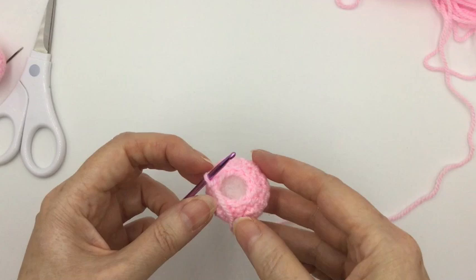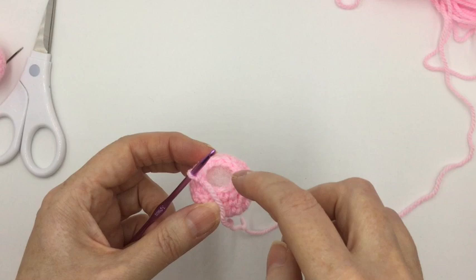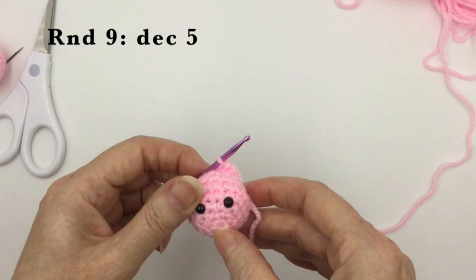All that's left to do for this part of the head is the next round, going from fifteen down to ten — a decreasing stitch and then one single crochet, repeated five times. After that, the final round is decreasing in every stitch — five decreases — to get down to five stitches, then finish off like we did for the body.